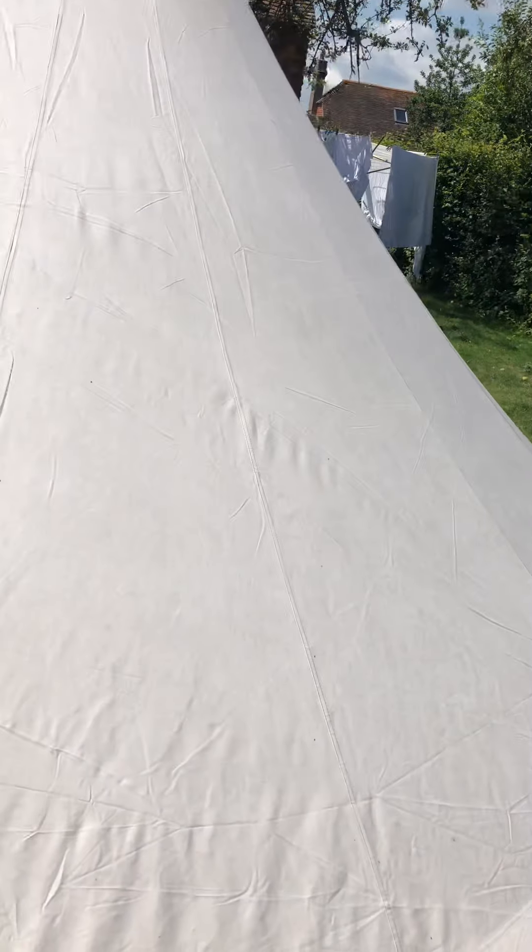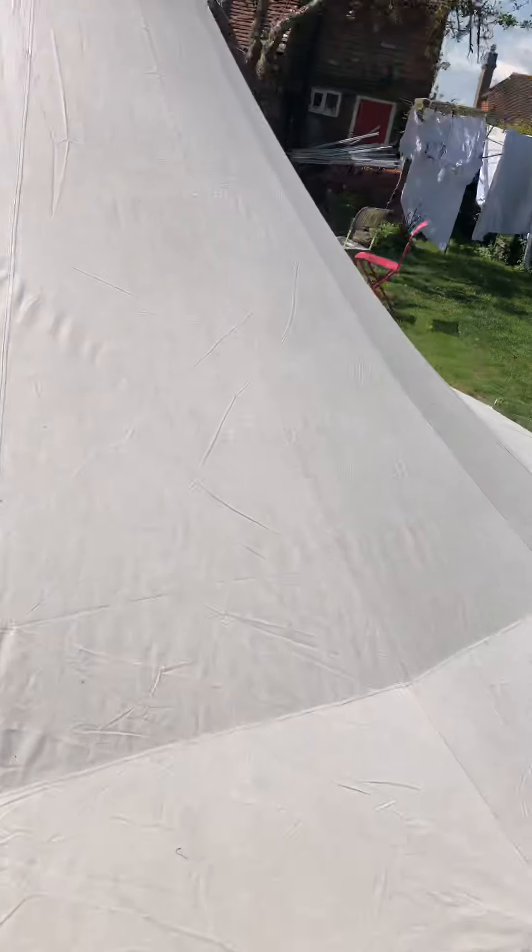Beautiful white canvas. Going around slowly — no sap, no bird poo, absolutely nothing. It's a beautiful day here.